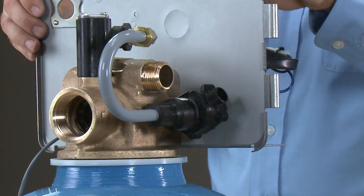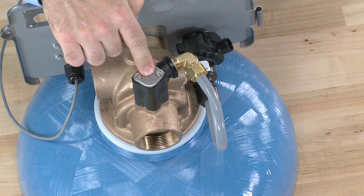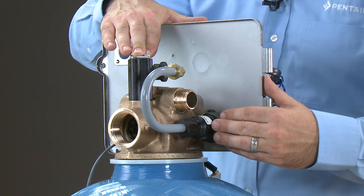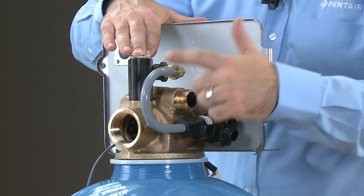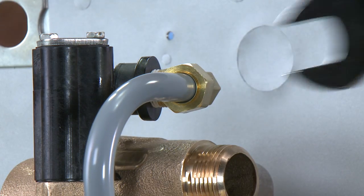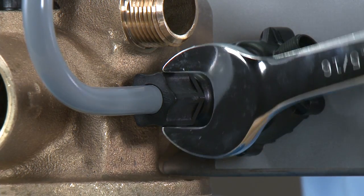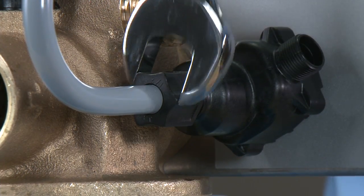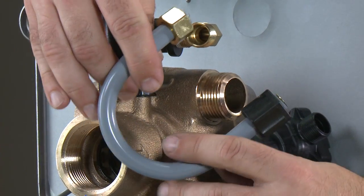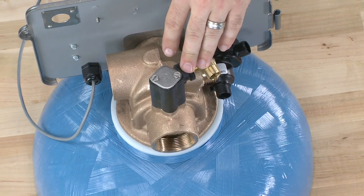With that removed, we can move to the brine assembly on the rear. This particular assembly has the injector in the top, followed down by a J-tube to our brine valve. To remove, we begin by loosening the two nuts that hold the J-tube between the injector housing and the brine valve — the brass nuts with a 13/16ths wrench and the plastic nuts with a 15/16ths wrench. Once loose, you can pull the J-tube to the rear of the unit, giving us access to the injector assembly at the top.